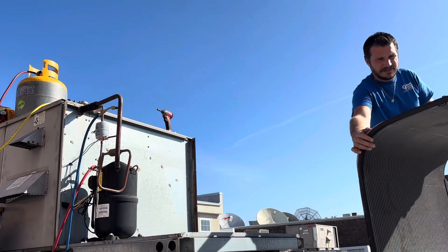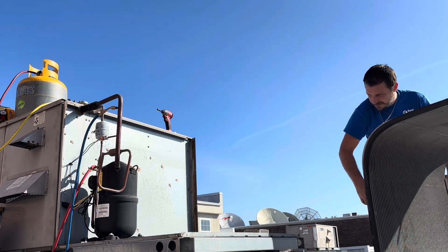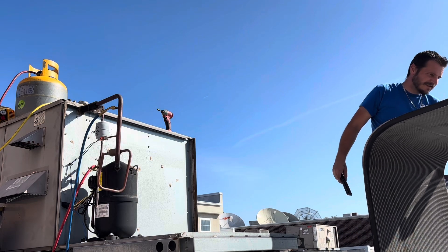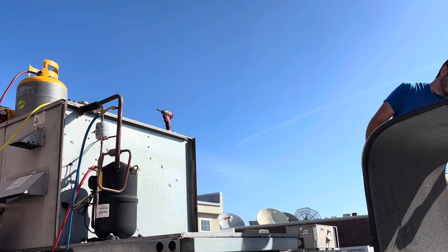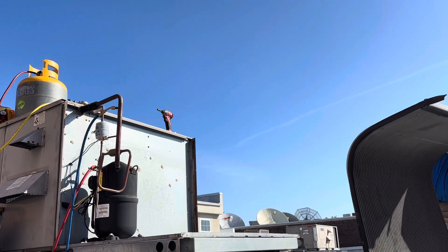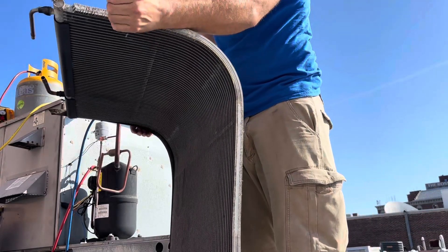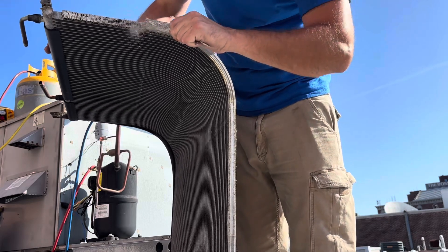I'm not sure if we're going to get these feet with the new one — might take them off. Some of the coil's coming with it. That might actually be where it's leaking at. I'll show you guys in a minute.